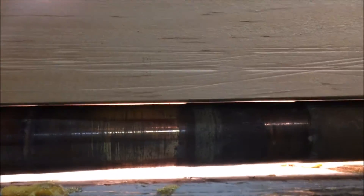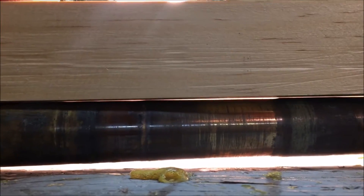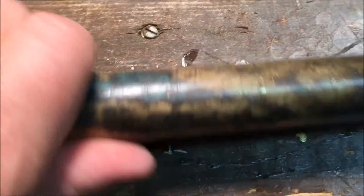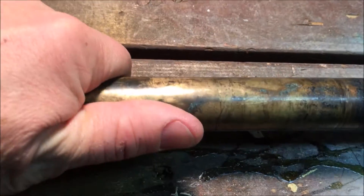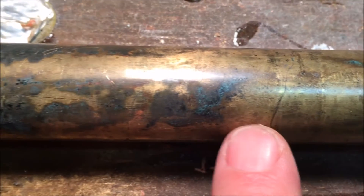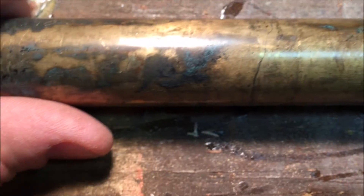Here's our propeller shaft out of the boat, sitting on my workbench. What I'm trying to show you is the wear over almost 30 years on the shaft near the cutlass bearing. I have a straight edge sitting on the shaft and you can see the light at the top between the board and the shaft — that's all wear on the shaft. The rest of the shaft doesn't really look too bad. I'm looking for the crack that I thought I saw — you can see it right there. That's what made me want to take the shaft out of the boat.